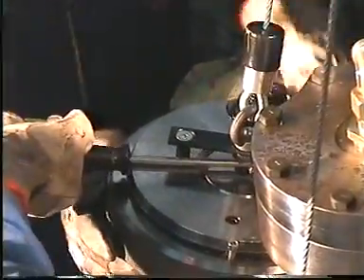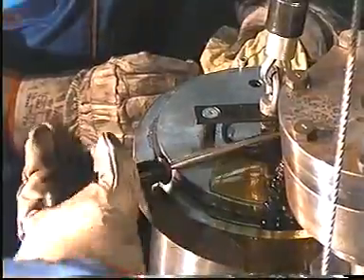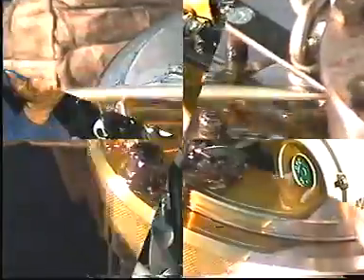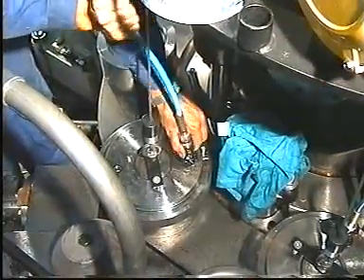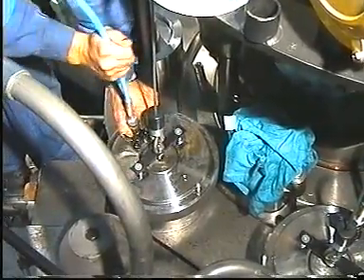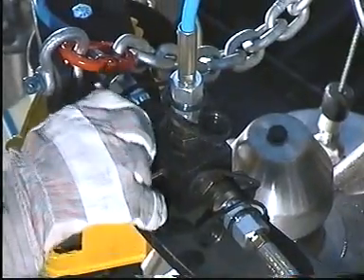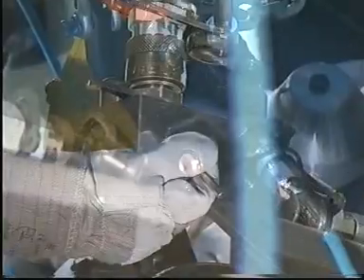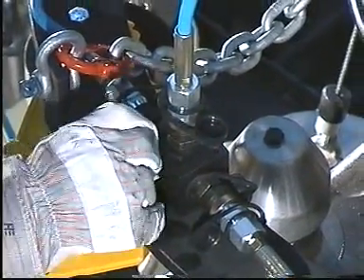Press the piston and cylinder of the jack firmly together. Start the hydraulic high pressure pump and vent the system at the distributor blocks and hydraulic tools. When oil without air bubbles flows from the vent screws, tighten the screws.